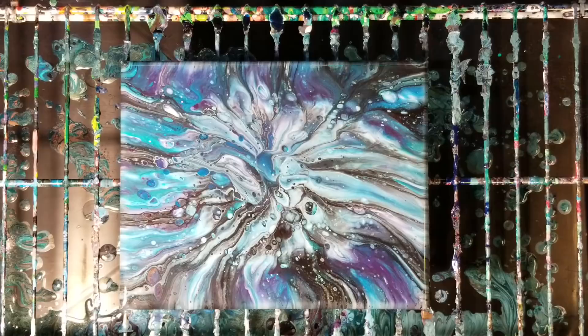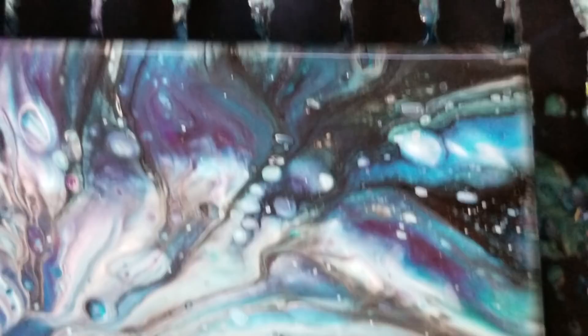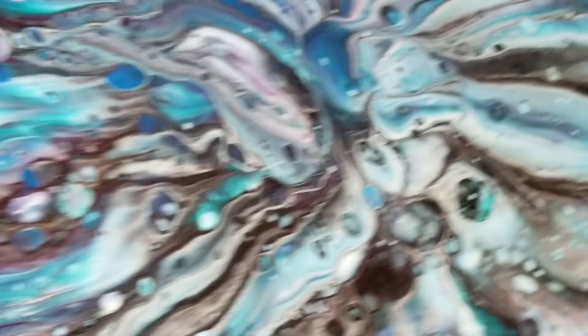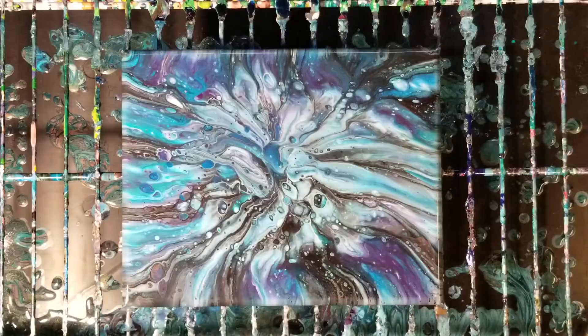Definitely another way to do an acrylic pour. Let's go ahead and do our close-up. Starting with the bottom right corner, you get those fun cells and some fun lines in there. Top right corner — I love these colors together. Top left corner, bottom left, and then of course in the middle. Overall a great picture!